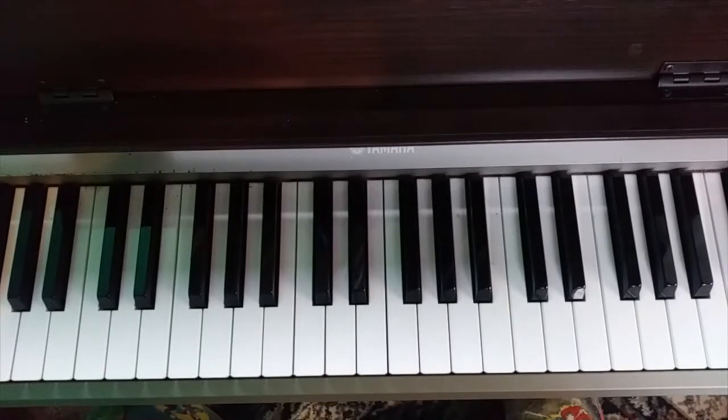Today we're going to do a little tutorial on Tango Till They're Sore by Tom Waits. We're going to try to do the intro today, get a little bit of that down and show you how that's working. So let's jump right into it.